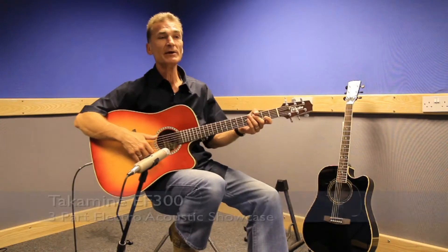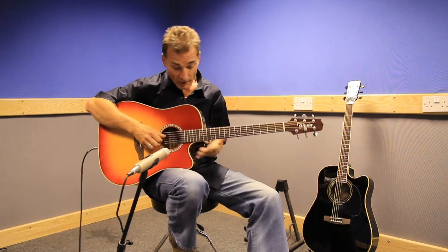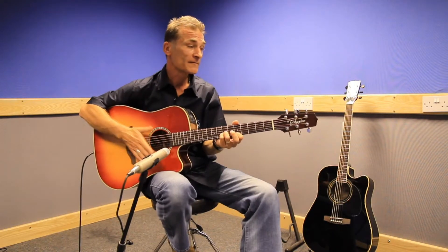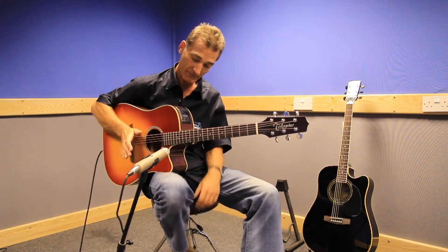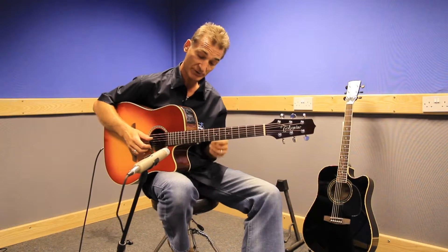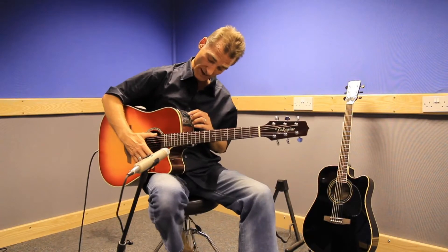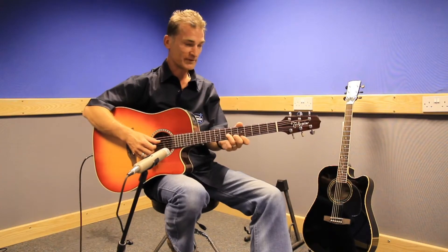This is the Takamini EF300, the sunburst model with a cutaway. This is into the professional price bracket — a very nice guitar. It has a built-in tuner with a light system that tells you when the string is in tune or if it's flat or sharp, plus a three-band equalizer — low, mid, and high — so you can tailor your tone.